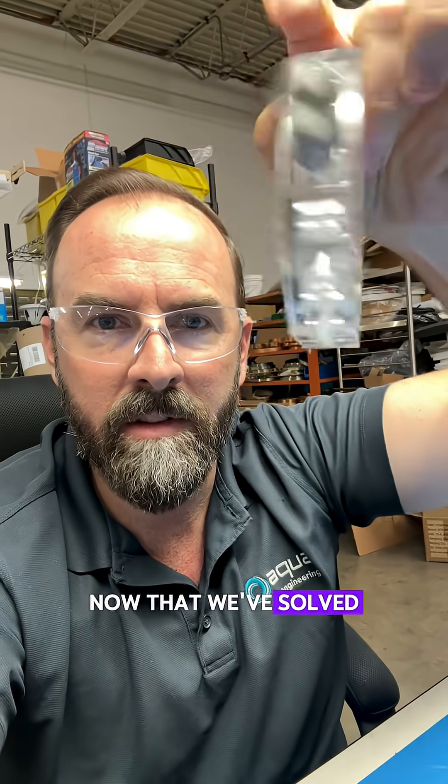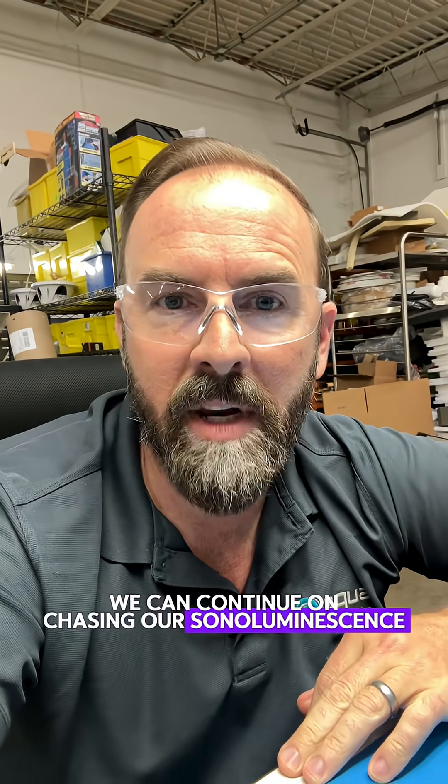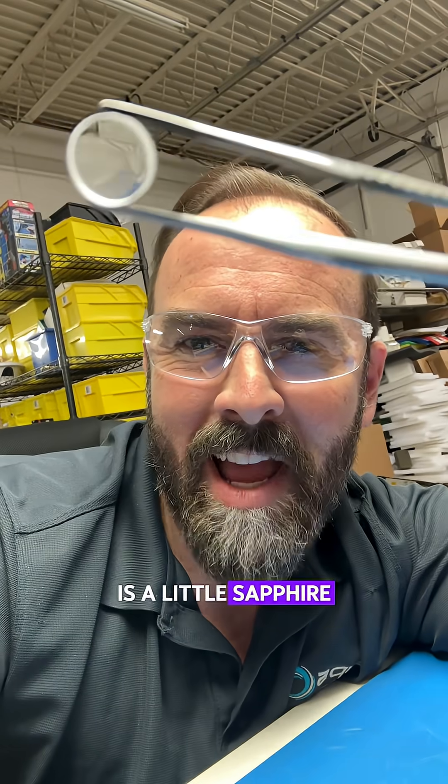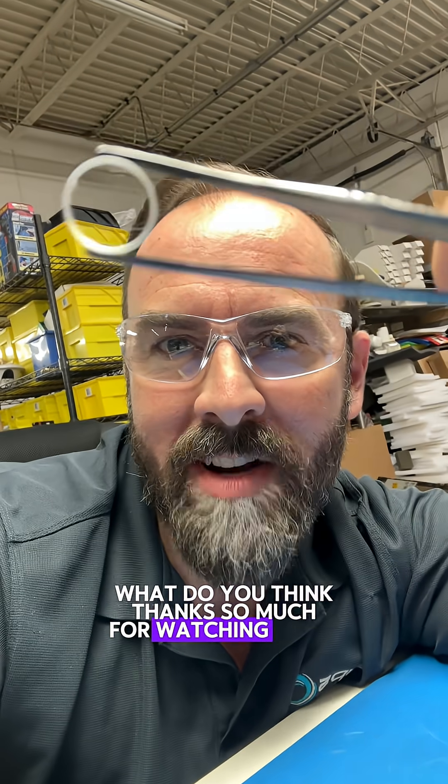Now that we've solved the optics, we can continue on chasing our sonoluminescence. Is a little sapphire window worth a like, share, and subscribe? Thanks so much for watching. Adios.